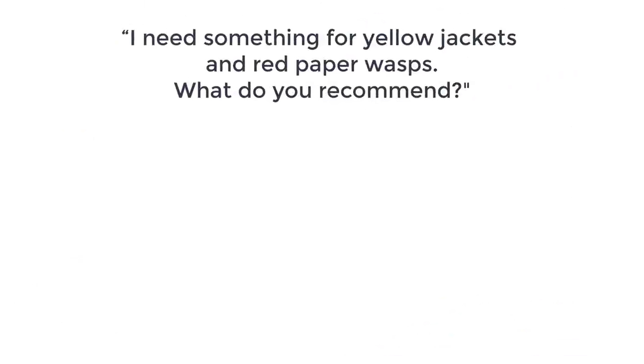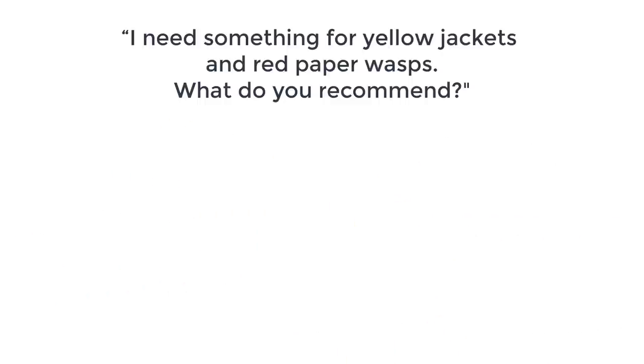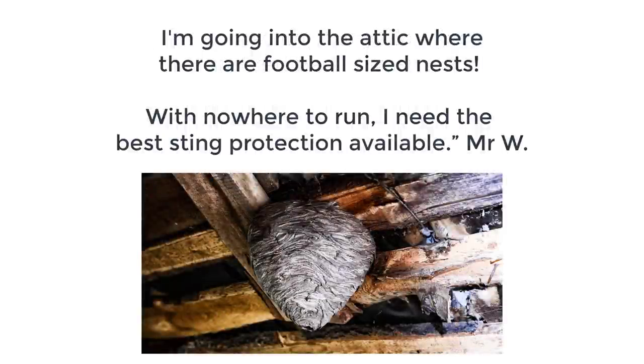Well, the answer to this question is less about the suit and more about the bee and the wasp. And here's a question that was recently asked by Mr. W: I need something for yellow jackets and red paper wasps. What do you recommend? I'm going to be in the attic where there are football size nests. With nowhere to run, I need the best sting protection available.